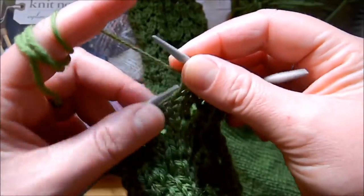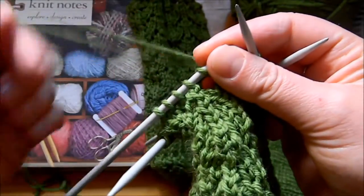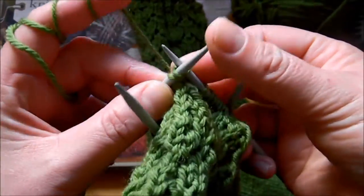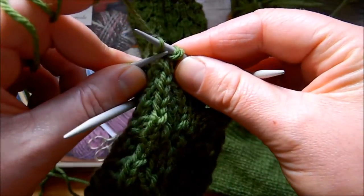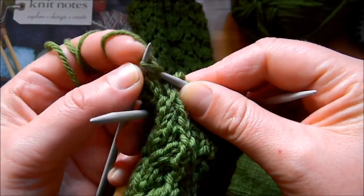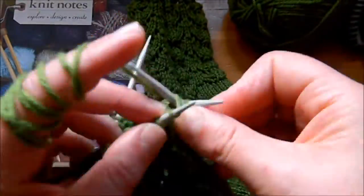Then again: knit 1, yarn over, knit 2, slip the 2 stitches. You can see the line there of the Vs of the knitting. Knit 1, bind off the 2 stitches that we slipped, and then knit 2, yarn over — and that's the end of my first needle. I have 16 stitches, so 8 and 8.